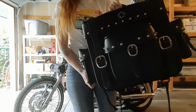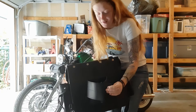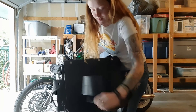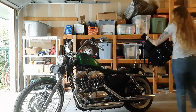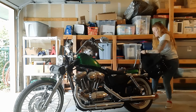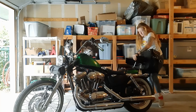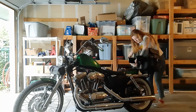Here is my Viking bag that I put on her. Let me show you how easy this is to put on, which is probably my favorite part. I'm strapped.